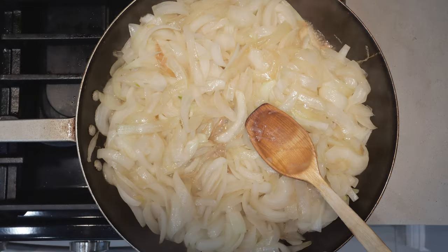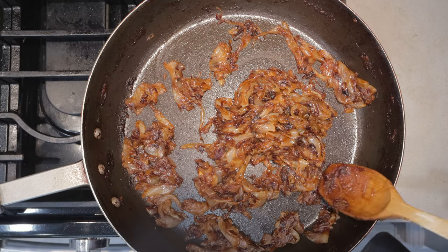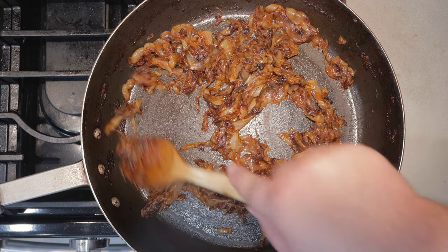Now here comes the hard part: caramelizing the onions. This will take about 45 minutes to an hour, so let me just put my camera on time-lapse mode and cook away. Okay, it's been — well, it felt like an hour — and our onions are nice and caramelized. Some people prefer to throw in some sugar or garlic, but I'm fine with just plain onions.